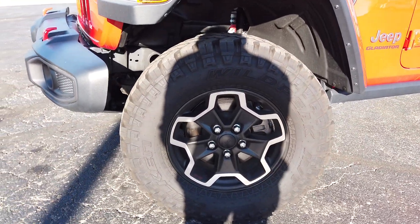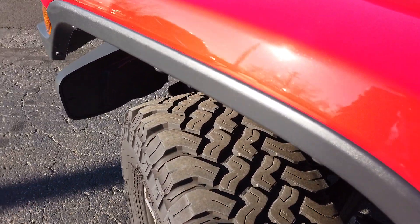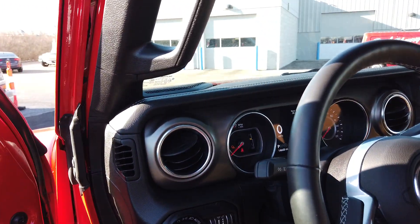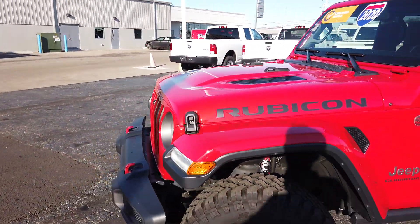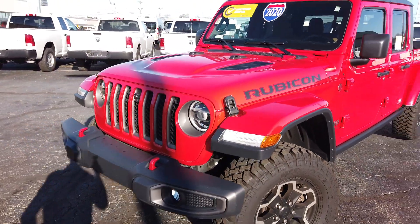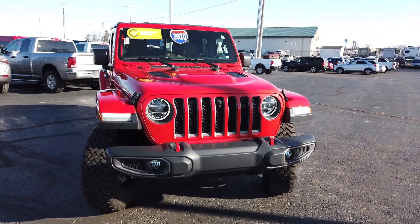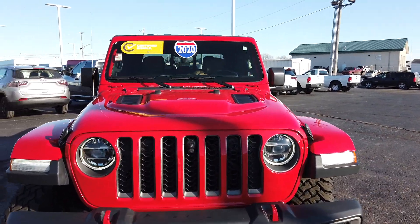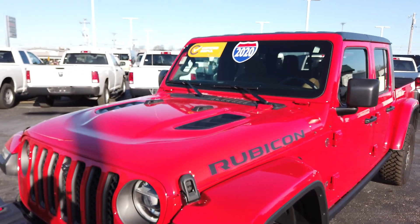It has 17-inch painted alloy wheels and the tread on the rubber looks really good. This vehicle has 14,668 miles on it — pretty much like brand new. On the Rubicon, you get taller fenders that allow more clearance between the tire and fender for a bigger tire. It does have fog lamps, painted tow hooks, LED lights, and the Jeep signature 7-slot grille. You can see the front camera I showed you inside, and it's got vents in the hood up here.